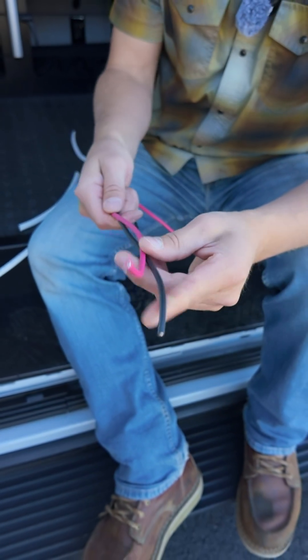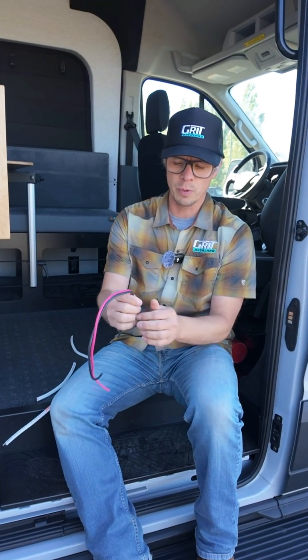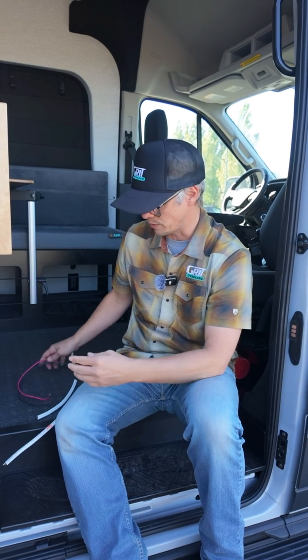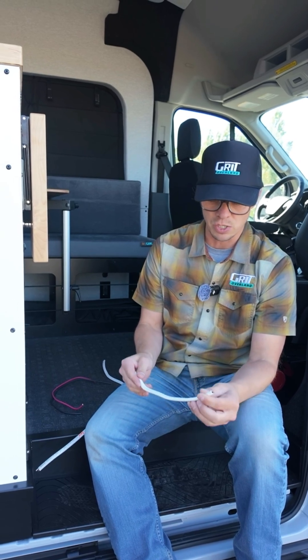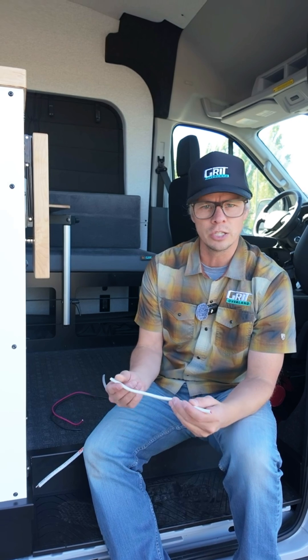This is super important because what I want to point out is this stuff is super bendable. It's highly stranded, it's designed for low voltage — we run 12 volts through all of this stuff. Even with the sheath on it, still super flexible. Stuff is designed to handle 600 volts. It is absurdly good, this wire.